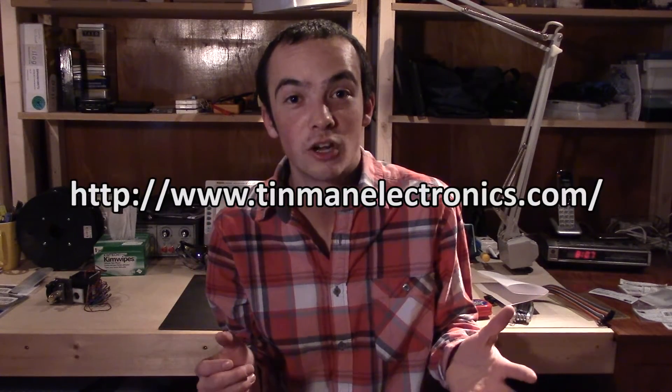I hope you guys enjoyed this quick short episode. Give it a thumbs up if you like it, subscribe to my channel. I have a website at www.tinmanelectronics.com. Follow me on Twitter at JustinTinman. That's engineering, guys.